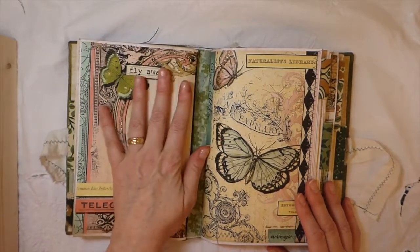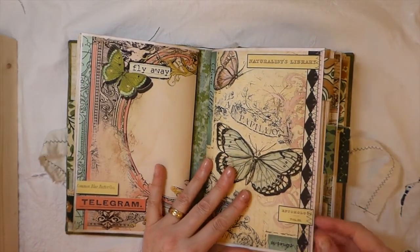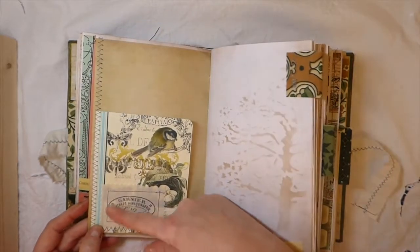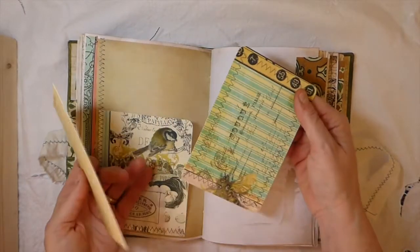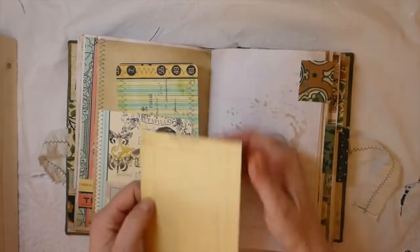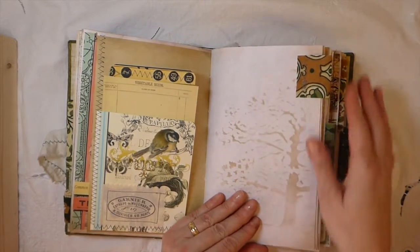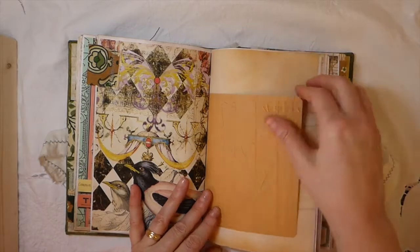That's the back — the end of the first signature. And this is the beginning of the second. The colors are just really, really pretty in this. Here I've done some muslin that I've stitched on — that's just a little tuck spot there. Did some stitching around this — it's a journal card I created from some leftover scrap. Another little journal card there. Did some stenciling and some more embossing in this one.